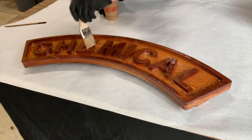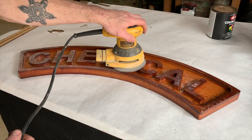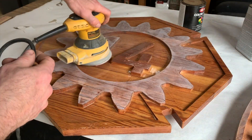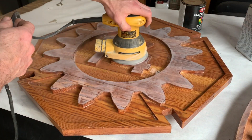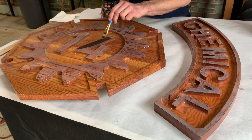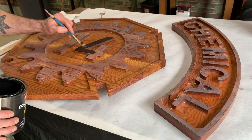West System epoxy makes a very durable coating but it doesn't hold up to UV light for long. This sign will be underneath a balcony where it won't get direct sunlight until late in the afternoon, but I'm also going to do a top coat of exterior clear lacquer after I add some accents with latex paint.